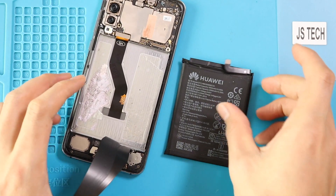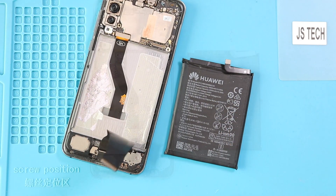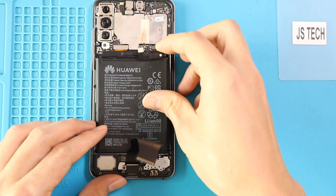Now take out the battery and replace with the new battery and paste the adhesive back. Here we are not adding any glue but add new adhesive to the new battery.